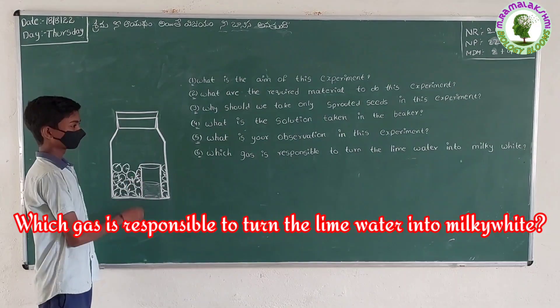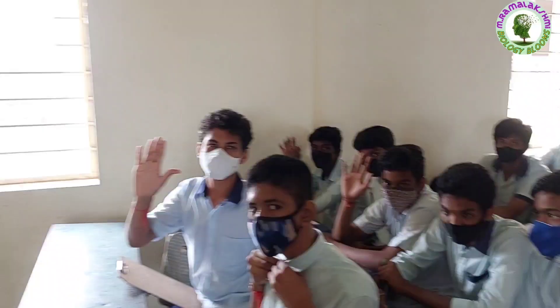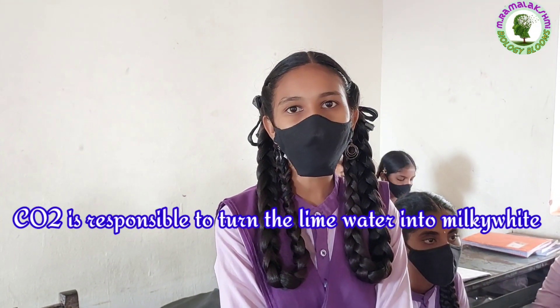Which gas is responsible to turn the lime water milky and white? Nakshatra. Carbon dioxide is responsible to turn the lime water milky white.